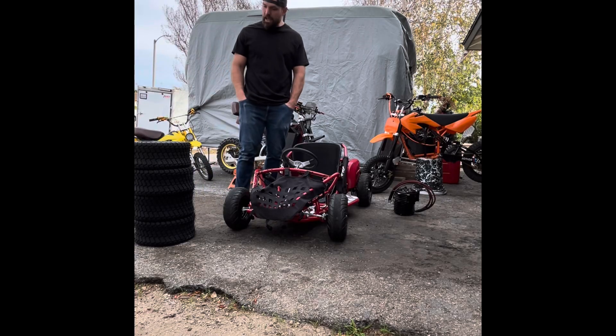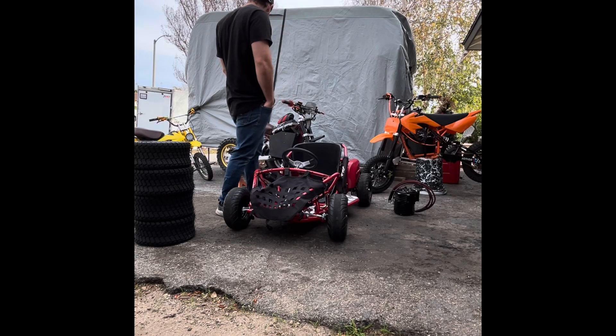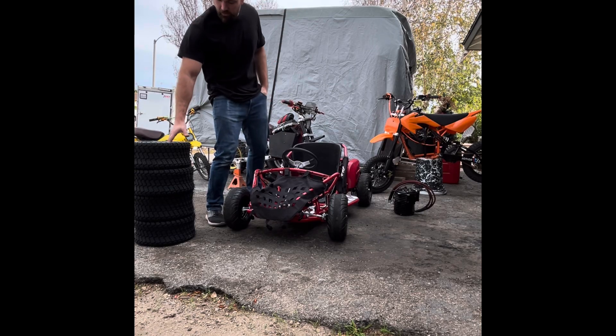All right guys, old master P is back. It's been about a year since I've built anything — built a couple bikes mostly around razors and minis — but I think it's time to build a go-kart.